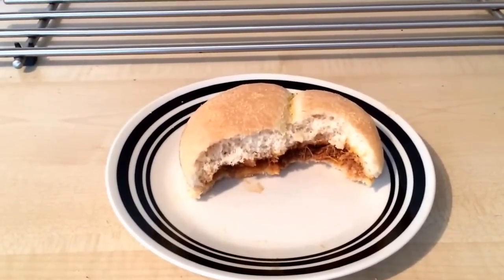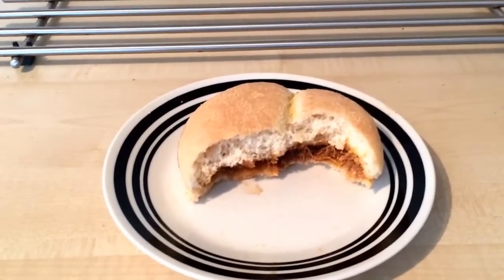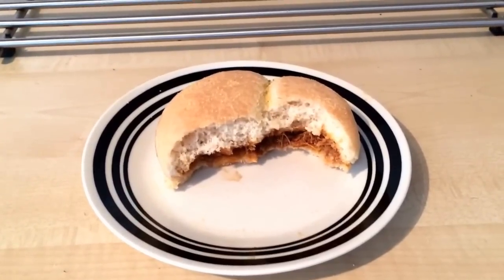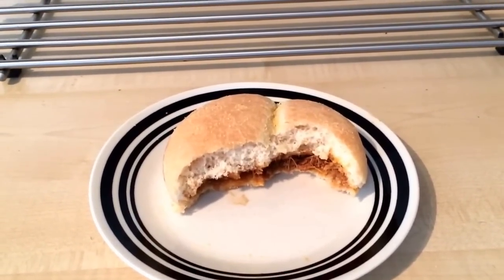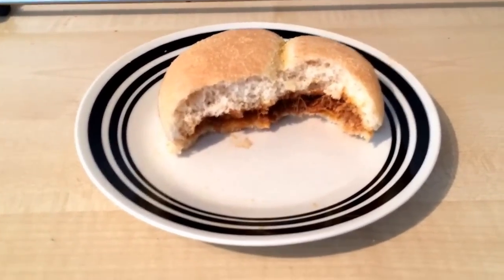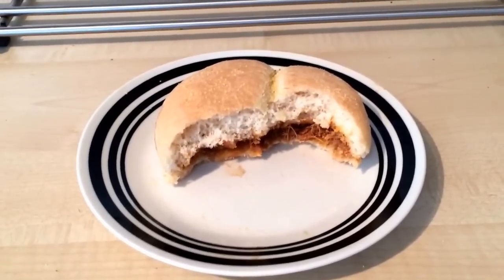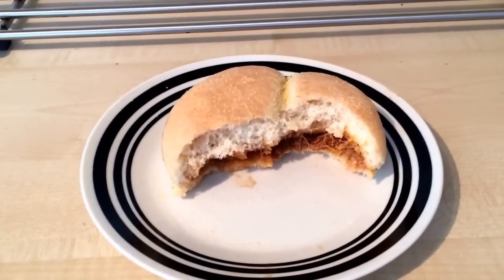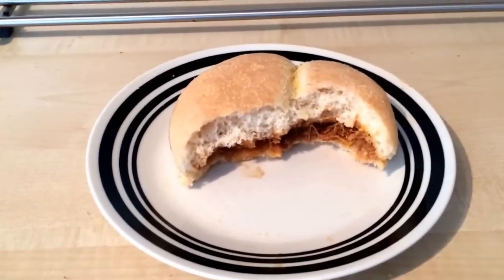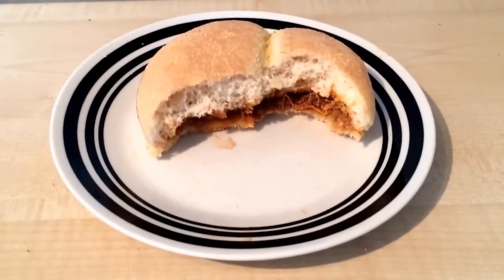Saying that, it's still fairly tasty and I don't think I'd be rushing out to buy it again. At one pound fifty it's all right. Compared to the Iceland version - Iceland do a pulled pork sub roll for 89p and I think that is better than this. That's a frozen product and it's a little bit easier to prepare - this is a bit messy getting the pulled pork out of the packet.